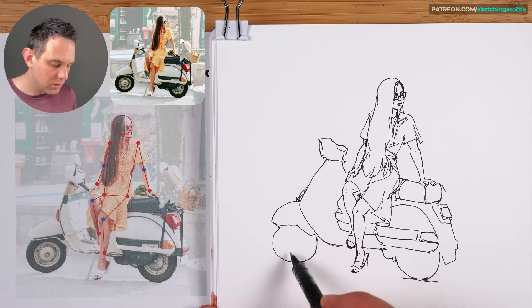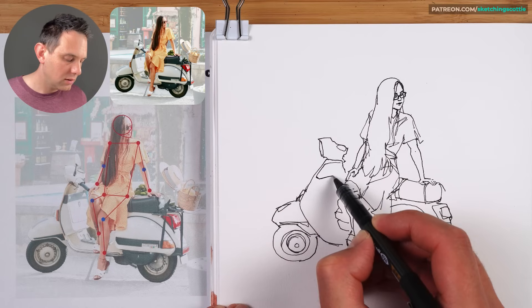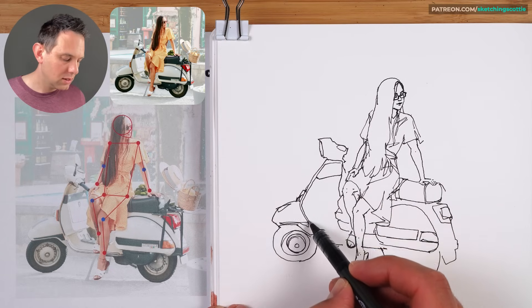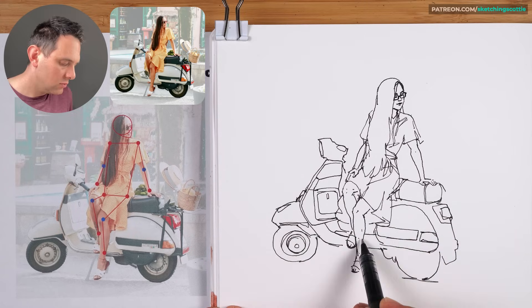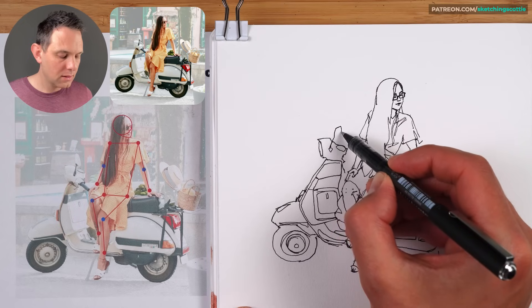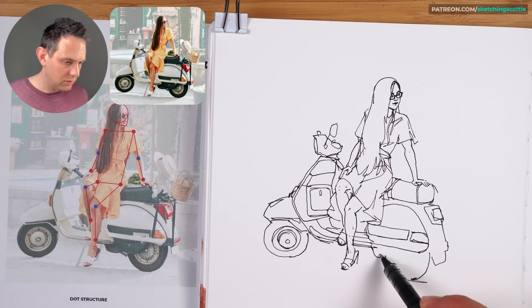Now we'll go through some of the other big shapes before we get carried away in the detail. Then another circle — this black section there. The back of the handlebars and it comes down here. The storage compartment — just drawing the flap on the back to keep all your stuff in there. That's where you rest your feet on top. And then the side mirror, a bit of the handlebar on that side, and it comes out.